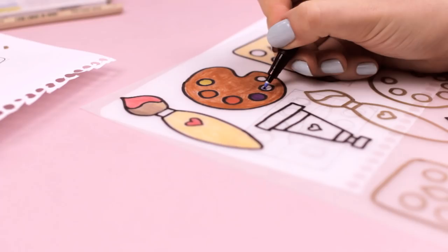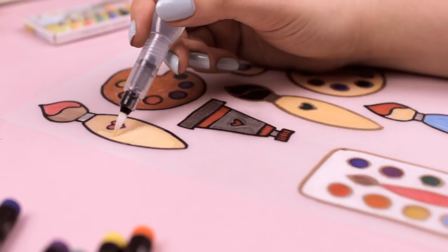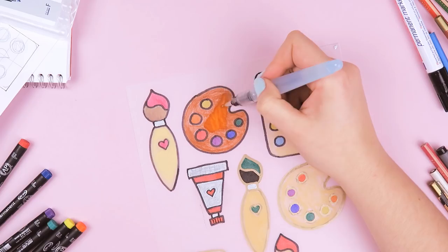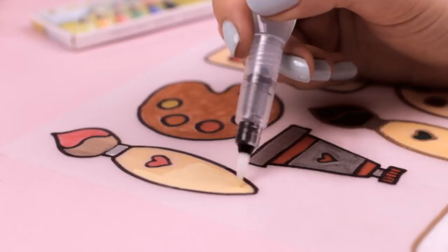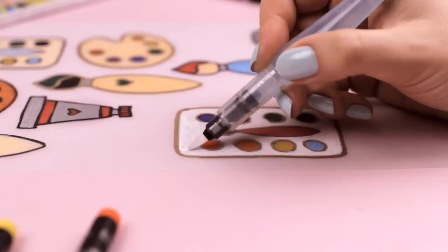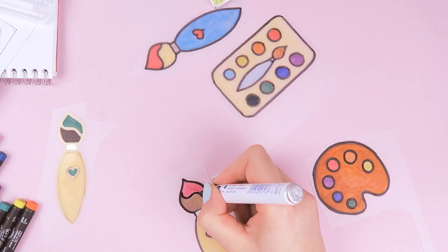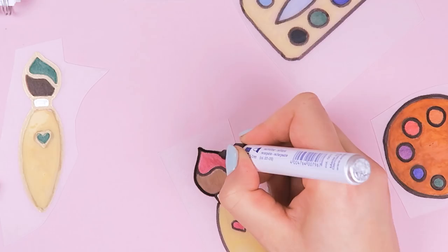Since I used watercolor pencils, I also decided to use some water and blend the pencils to create an even look. But I also used silver and other colored markers that are waterproof, just to see how it will look in the end. And to intensify the outlines a little bit more, once I colored everything, I traced the outlines again using my black marker.